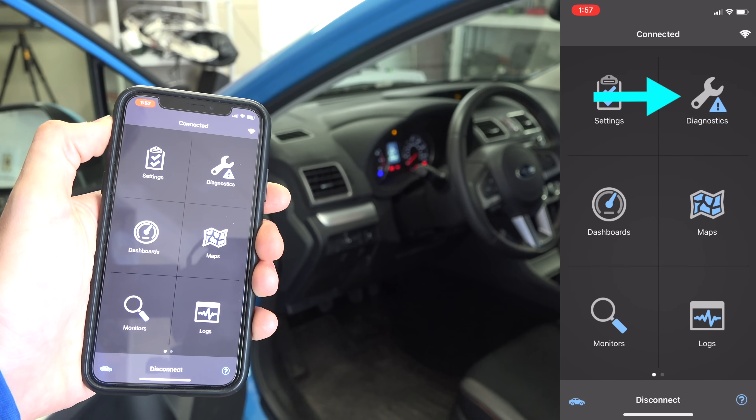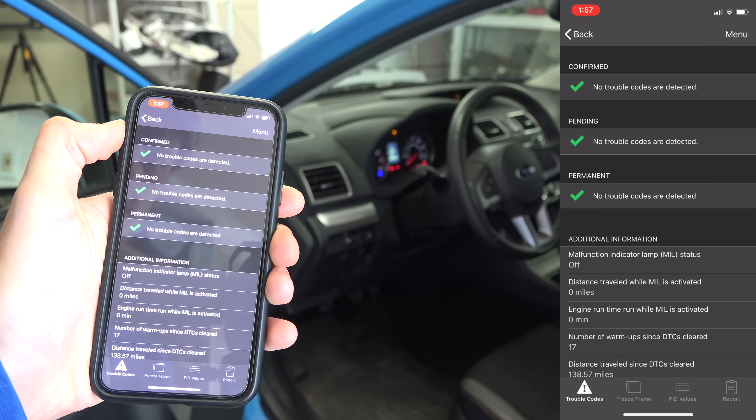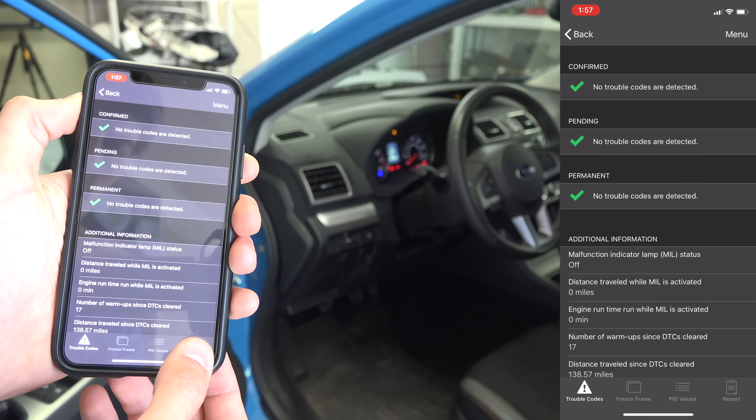Starting off with diagnostics in the top right corner, we can go to the report and see that no trouble codes were detected. But this is a 2016 Crosstrek that's still under warranty, so that's not really all that surprising to see.